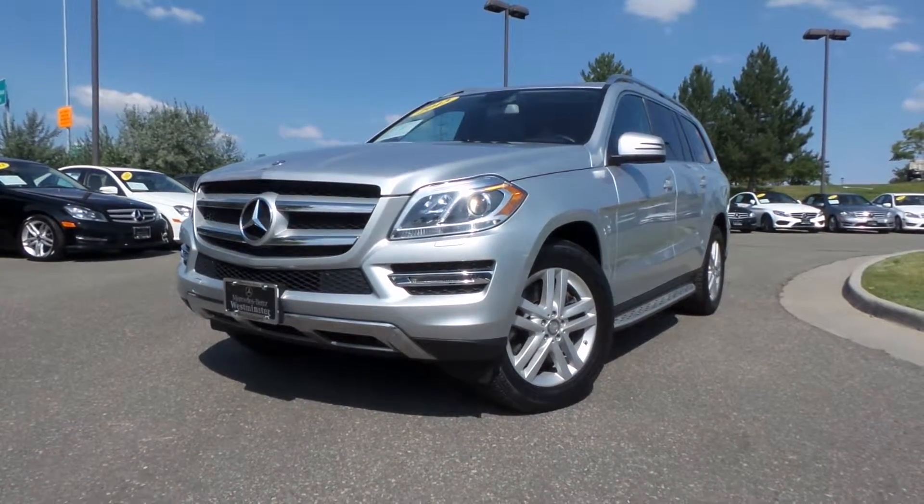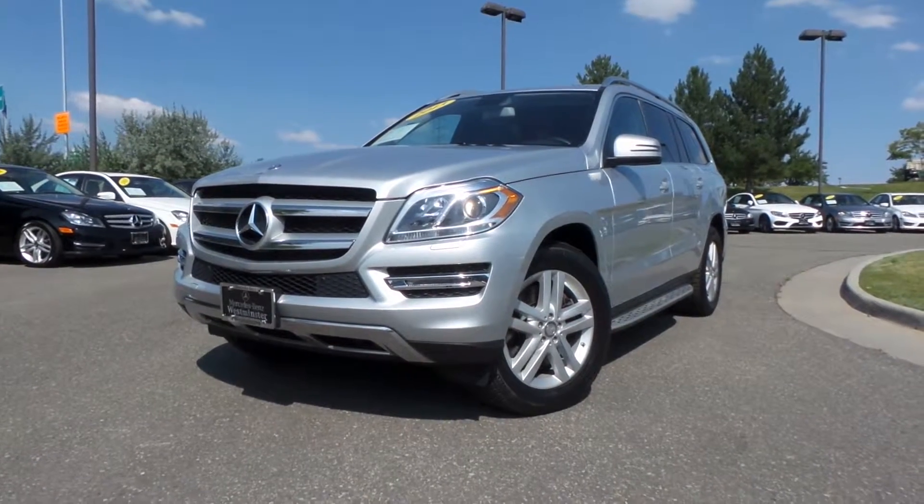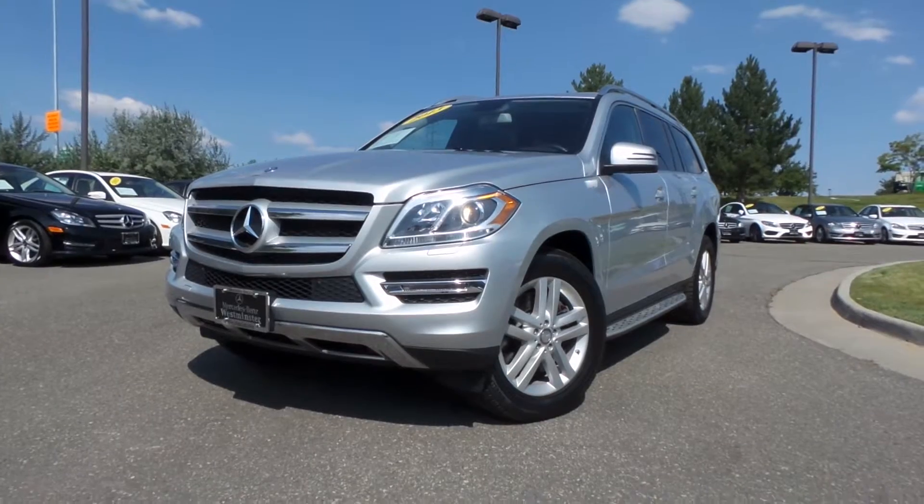Hey Sergio, good morning. This is Jeff McDowell from Mercedes-Benz of Westminster. I want to bring you this quick video tour on the certified pre-owned 2013 GL450.